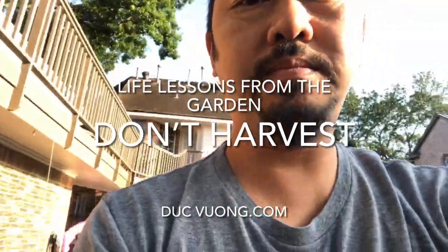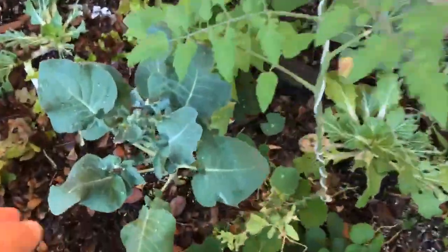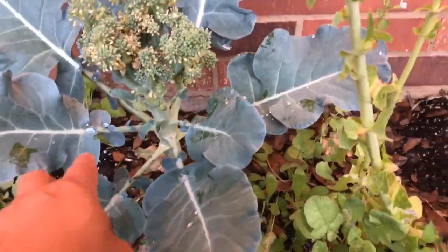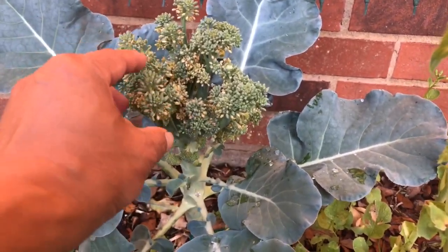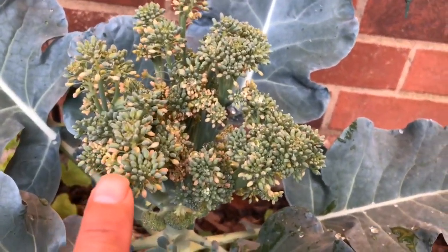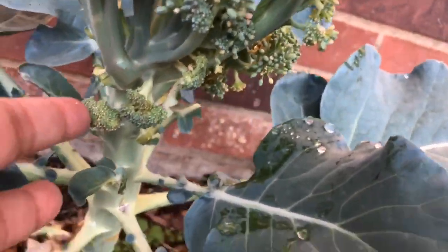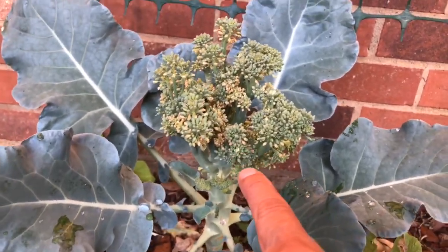So this is broccolini, and you can see I have a little broccolini on here. This is my regular broccoli, and what's happening is my broccoli never got super big. I noticed that the floret was starting to open up and it's starting to flower. A lot of people don't realize that when you're eating broccoli, you're actually eating the flower. Here's a little bundle that's a bit tighter, but they're already starting to open up.